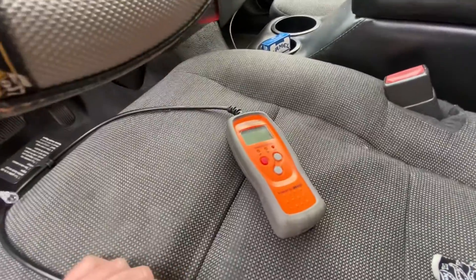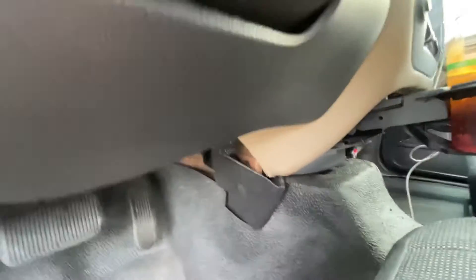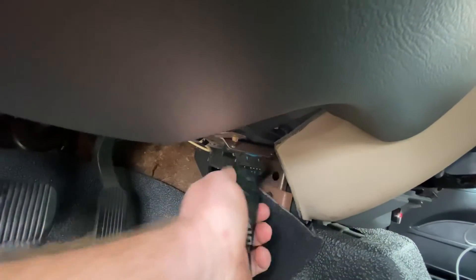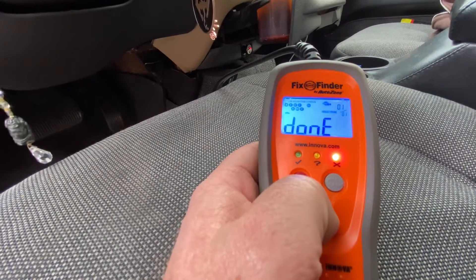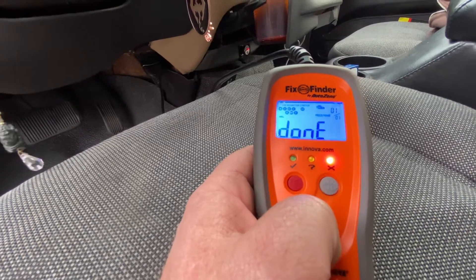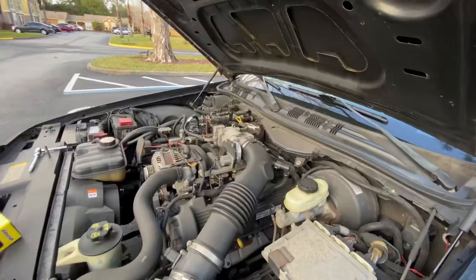All right guys, got to AutoZone and got the reader. Just reach down here — as you can see down here, we're going to plug it in right there, let it read. We got one code, so we'll take it back inside, see what it is.